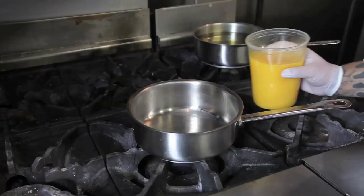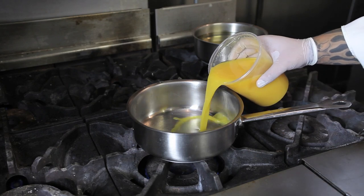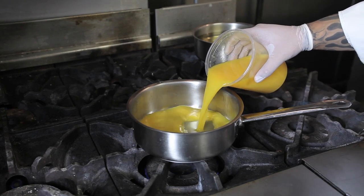First, take a quart-sized pot and put it over high heat. Next, pour in three cups of your favorite orange juice.